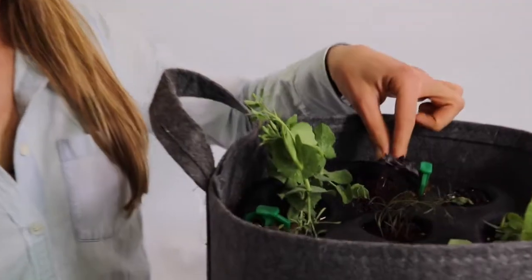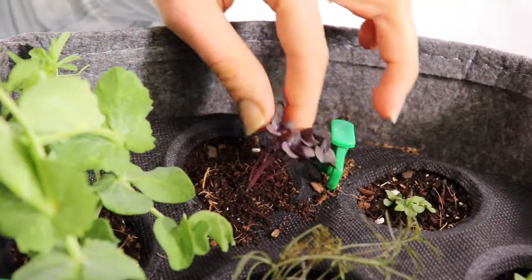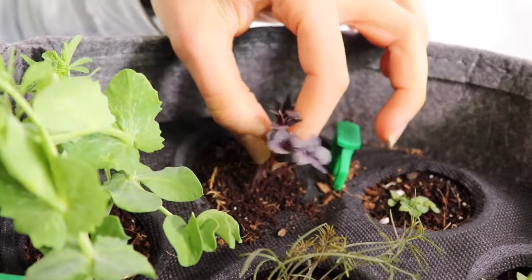In this video, we'll be thinning purple basil so it has more room to grow. Thin your purple basil to two plants by selecting the two healthiest plants and pulling out the others with your thumb and pointer finger.